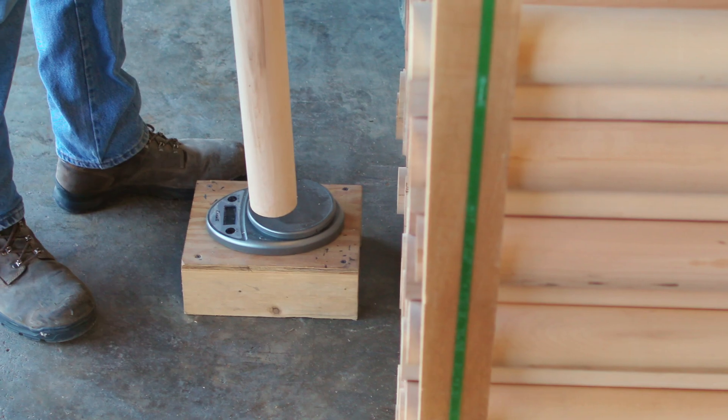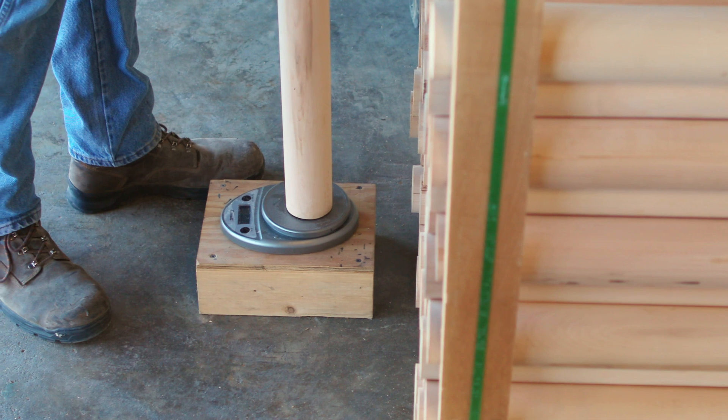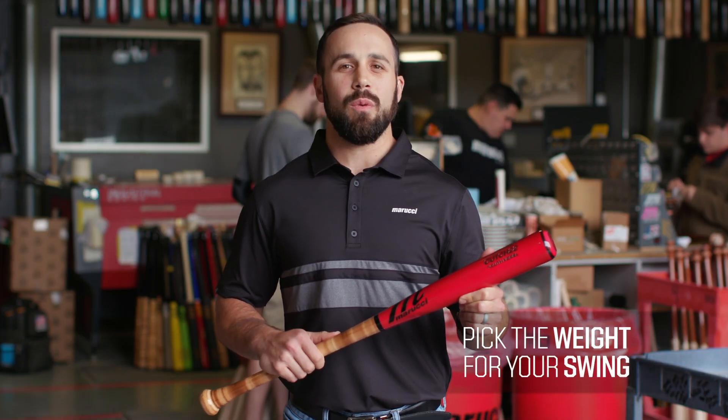We offer this at the full inch length as well as the half inch length — super important and super specific. Next, you're going to pick your bat weight. That's a super important thing; you want to make sure you pick the weight that suits your swing. Whether you have a heavy swing or a light swing, you want to pick something that's good for you and suits you the best.